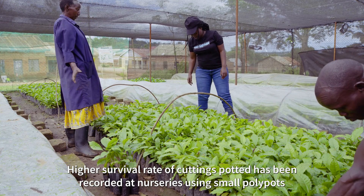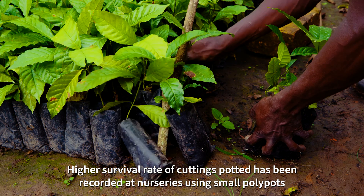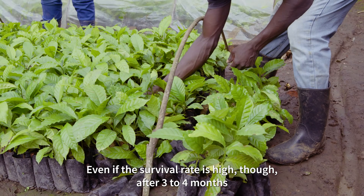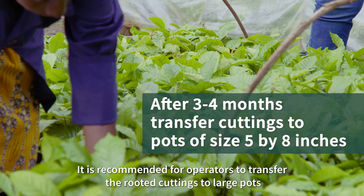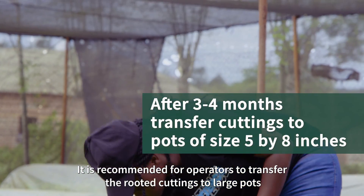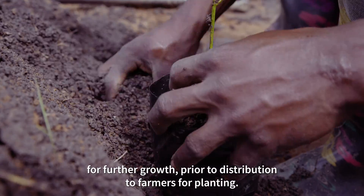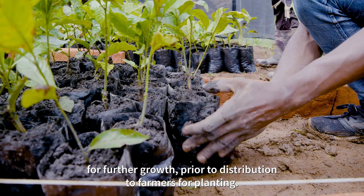Higher survival rates of potted cuttings have been recorded at nurseries using small polypots. Even if the survival rate is high, after three to four months it is recommended for operators to transfer the rooted cuttings to larger polypots of size 5 by 8 inches for further growth, prior to distribution to farmers for planting.